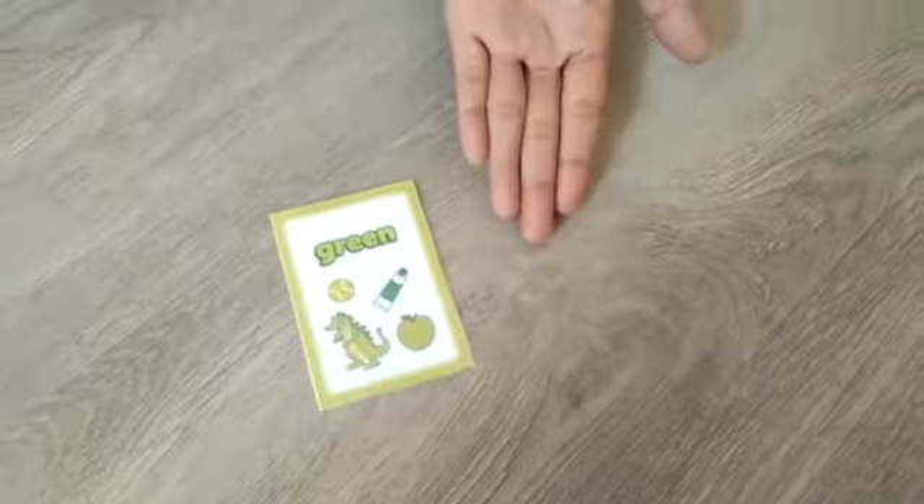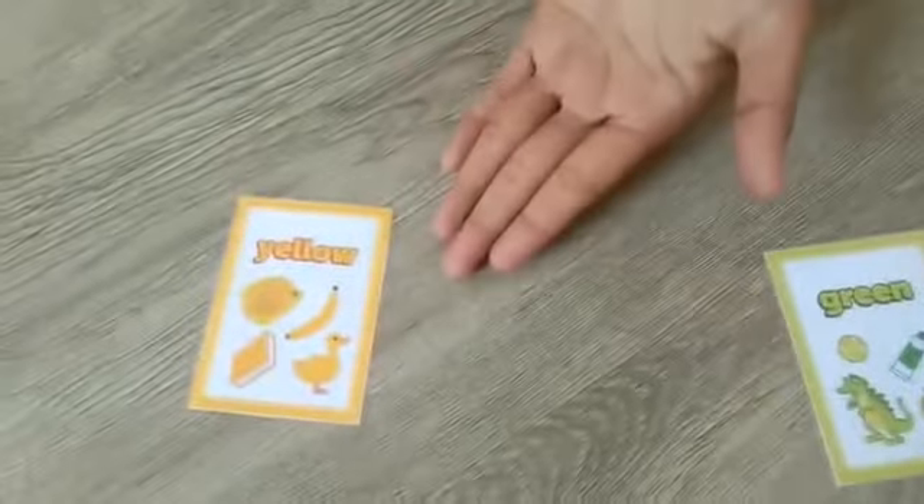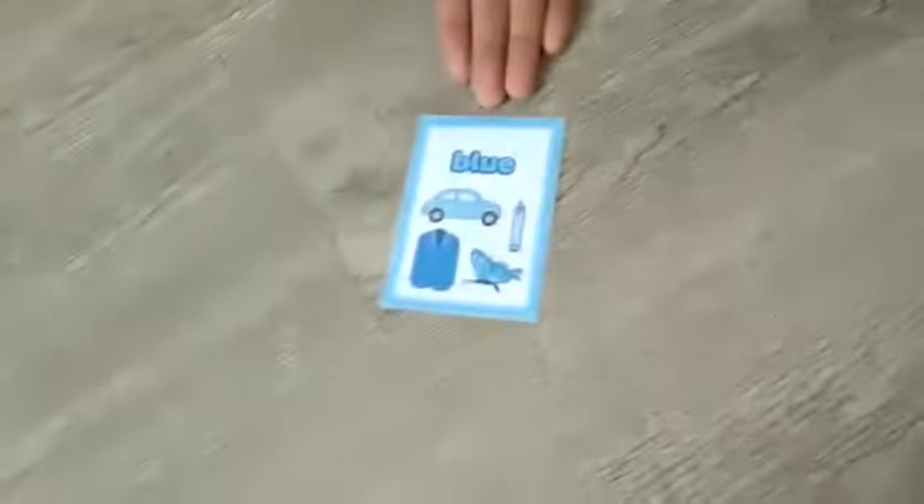I have green, I have yellow, I have red, and also I have blue.